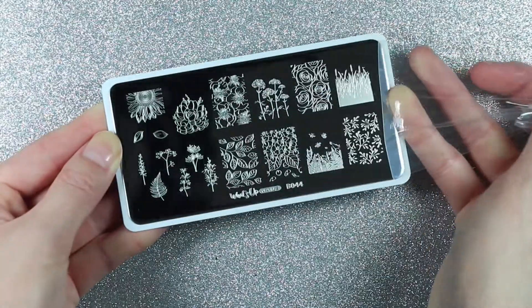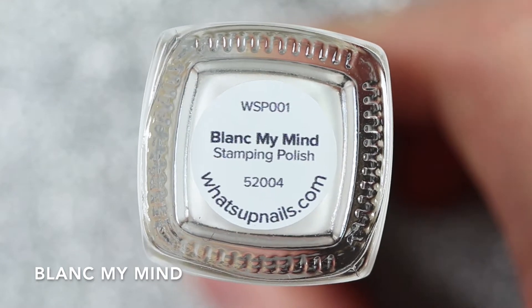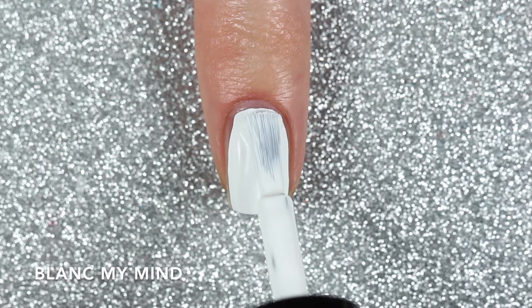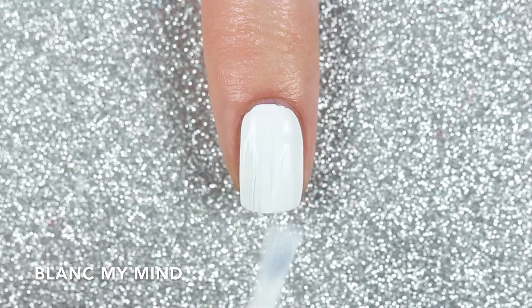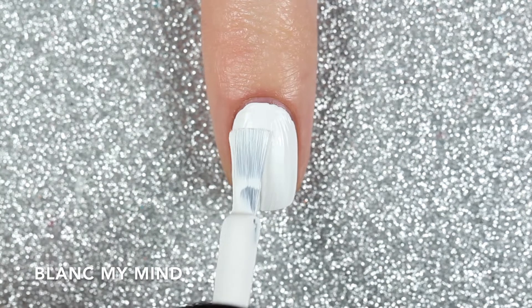Now let's get into the swatches. The first one is Blanc My Mind, and this is a classic — not one of the new ones — but it's a very pigmented white stamping polish. Here it is swatched on its own and it's really opaque, but I did need two coats to reach full opacity. I did find that this one was a little bit thicker than some of the other polishes, but it wasn't hard to work with.